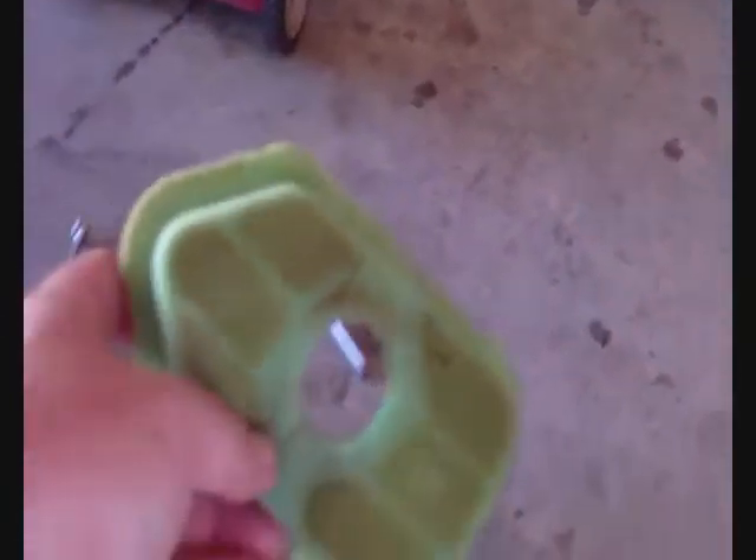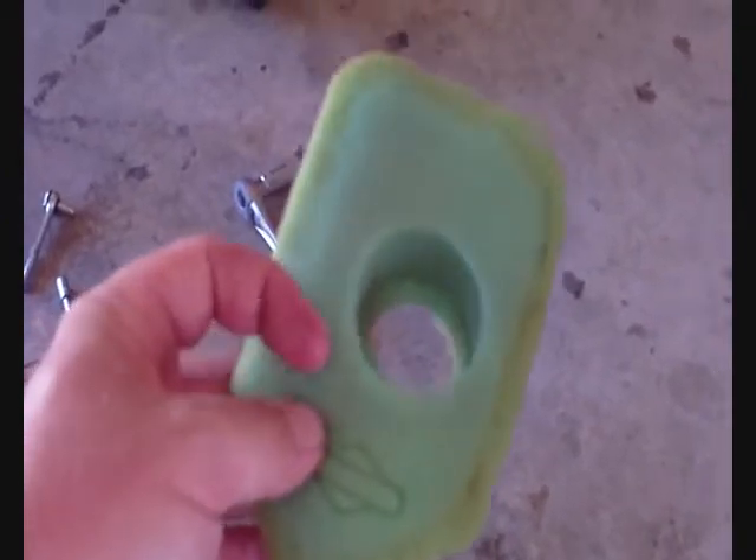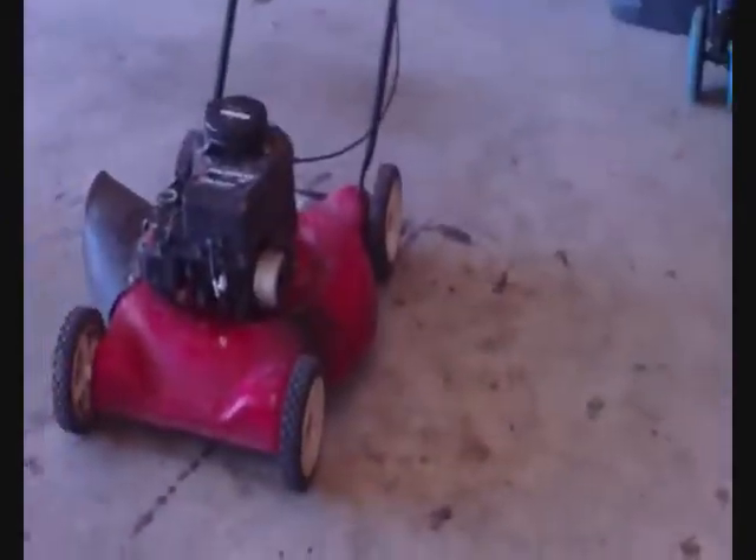I don't know if you remember what that one looked like before, but it's really clean now. I mean, it doesn't look like it, but it's stained. Filter's actually pretty new. Just got to let it dry now, and then I'm going to throw a little bit of oil on it and throw her back in there.